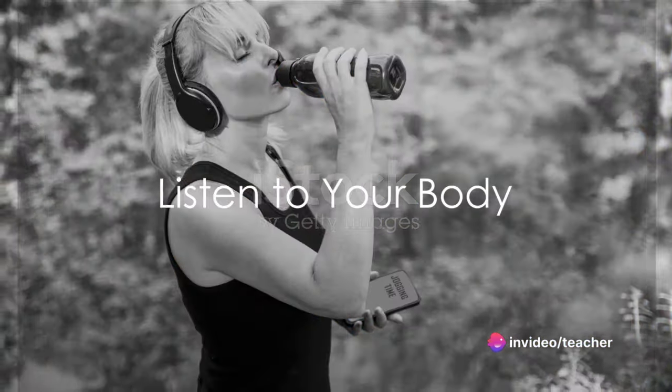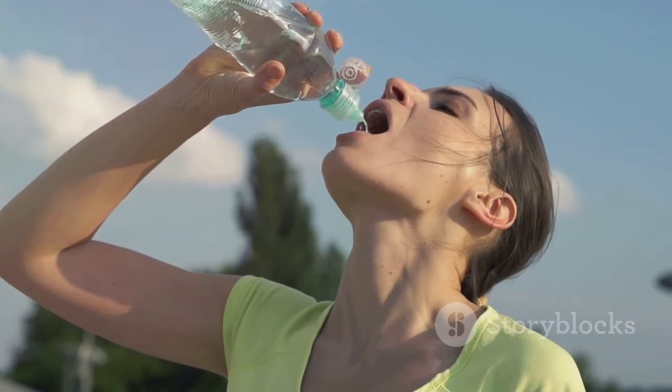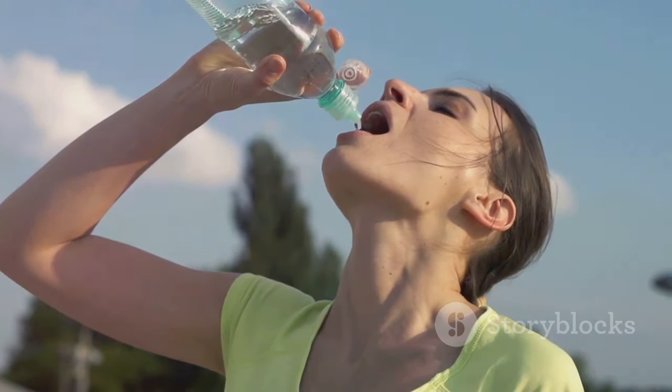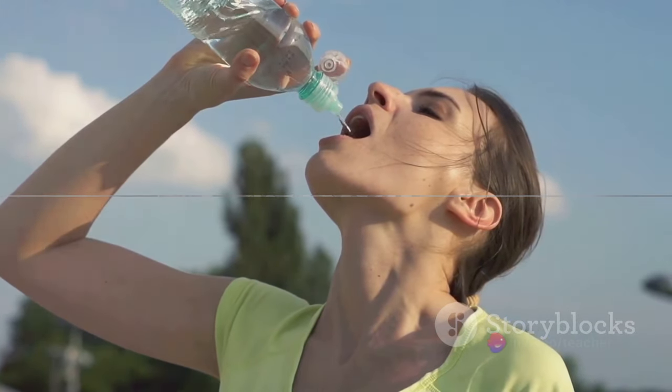Step 5: Listen to your body. Everyone's hydration needs are different. So, pay attention to your body and its signals. If you're thirsty, drink. If you're not, don't force it.